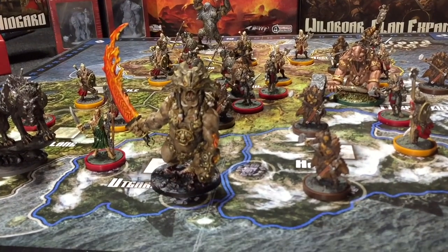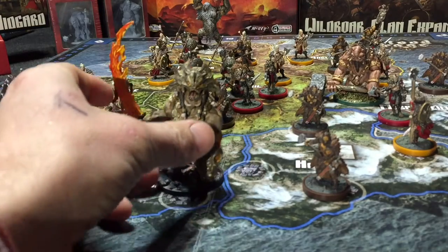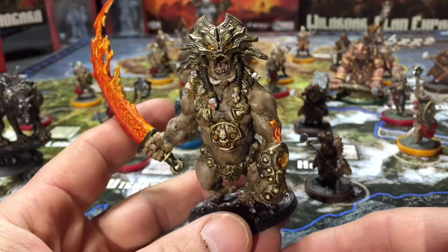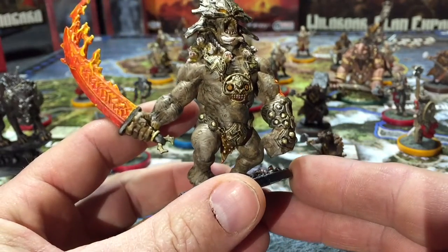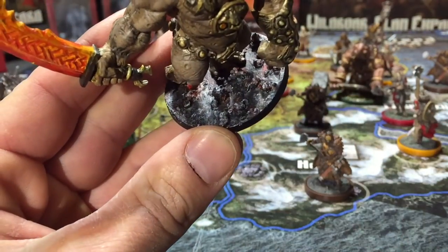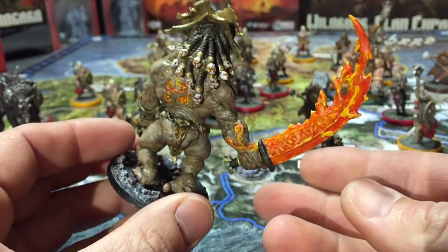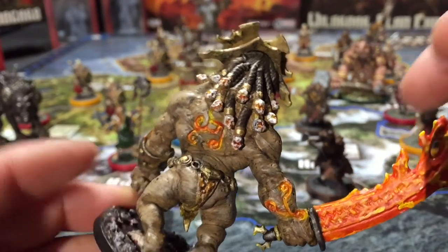First, we've got some of the monsters — the big guys. They're a lot of fun to paint, they've got a lot of detail on them, and they're huge which makes them really easy to do. They just take a long time. You've got little details, a little fire in their eyes, a flaming sword, and a little lava down below at his feet. There are little details on his back, skulls in his hair — he looks pretty mean when you pop him on the board.